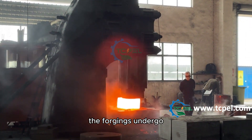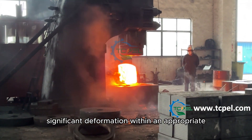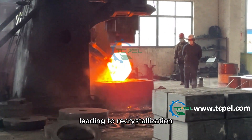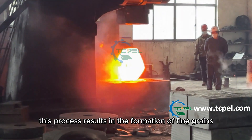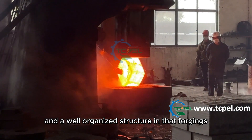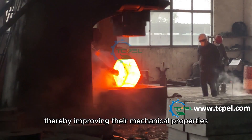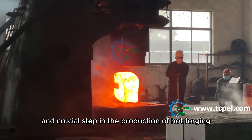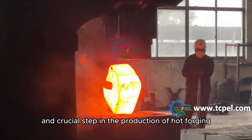At the same time, forgings undergo significant deformation within an appropriate temperature range, leading to recrystallization. This process results in the formation of fine grains and a well-organized structure in the forgings, thereby improving their mechanical properties. Heating is an indispensable and crucial step in the production of hot forging.